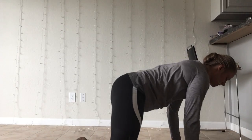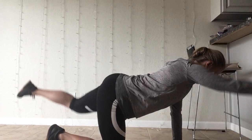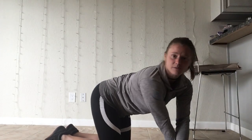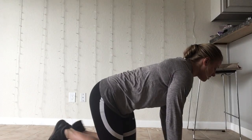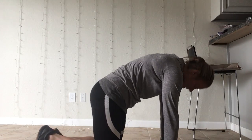We follow that with bird dog — back on our hands and knees, opposite leg to opposite arm goes up. Control that movement, try not to arch the back up and down as you go. You'll do 10 of those. Then we have 10 cat-cows arching the back and pressing the back up.